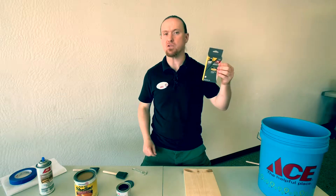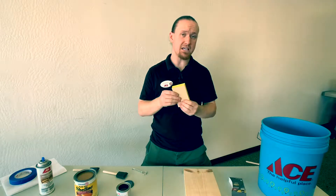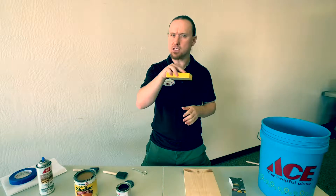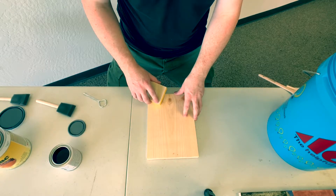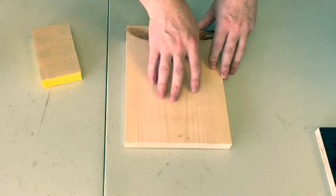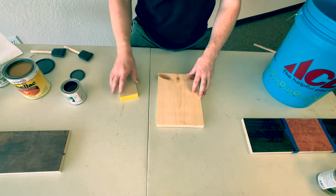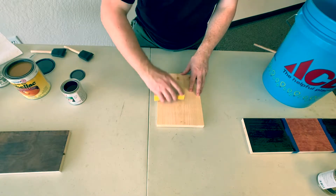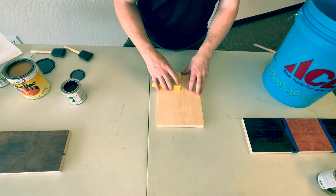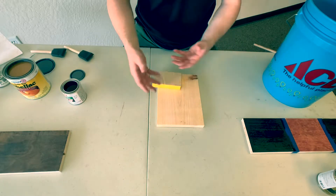For the sanding demonstration I'm going to be using Ace brand 220 sanding sponge. This is one of my preferred methods — easy to grip, it's flexible so you can go around corners, and you've got a nice edge so you can get inside those corners and cracks as well. For this demonstration I'm just going to be using off-the-shelf pine, and as you can see I have some small gouge marks here that I want to work out. They're not very deep and I don't want to remove too much material, so I'm going to be using 220, which is good for finishing your product. I'm going to be going with the grain for this demonstration, and later I'll show you the benefits of going with the grain, against the grain, or in a circular motion.